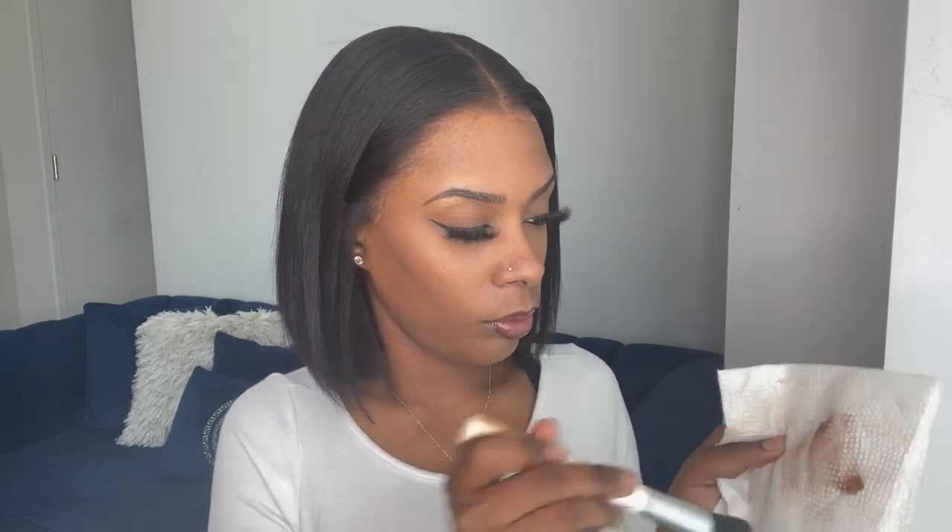The lace is coming off a little too light on my skin still, so I'm going to take some of that NARS foundation, pump a little bit, then take a brush, smudge some of the product off onto a paper towel, and wipe the rest of the product onto the hairline of the lace.